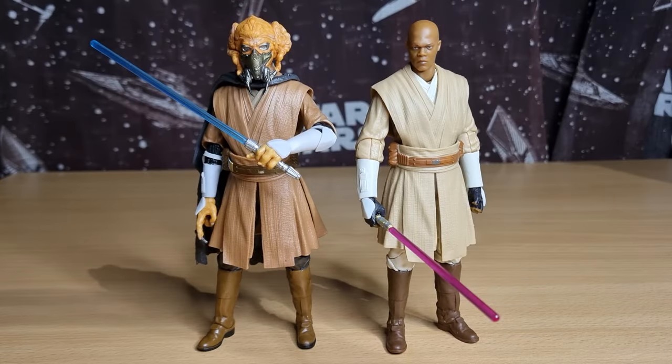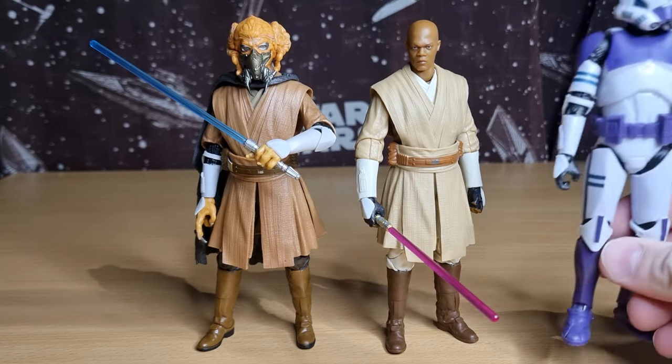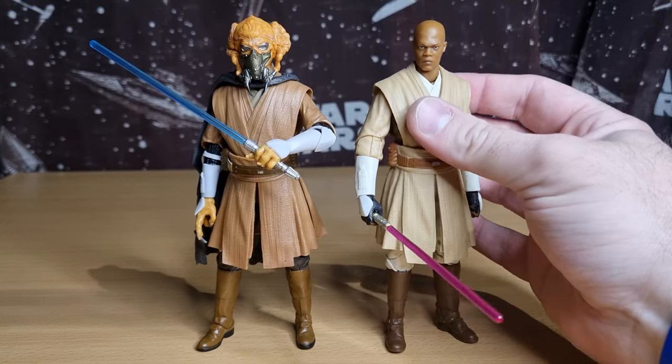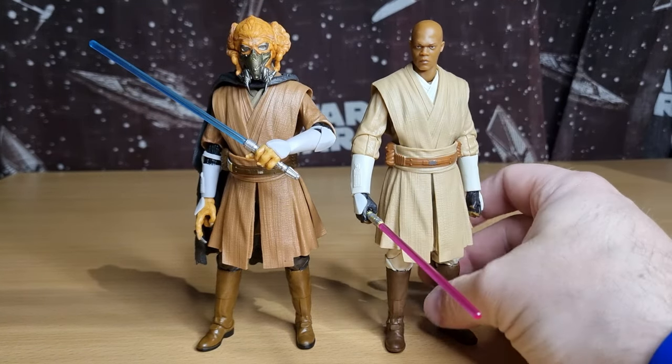Welcome back to another Star Wars Black Series video. We're looking at a custom I've done. Yesterday I did a review of the new Mace Windu and 187th Legion Clone Trooper pack, showed some comparisons with Mace Windu, and I mentioned my custom Plo Koon, so I thought we'd just take a look at it today.